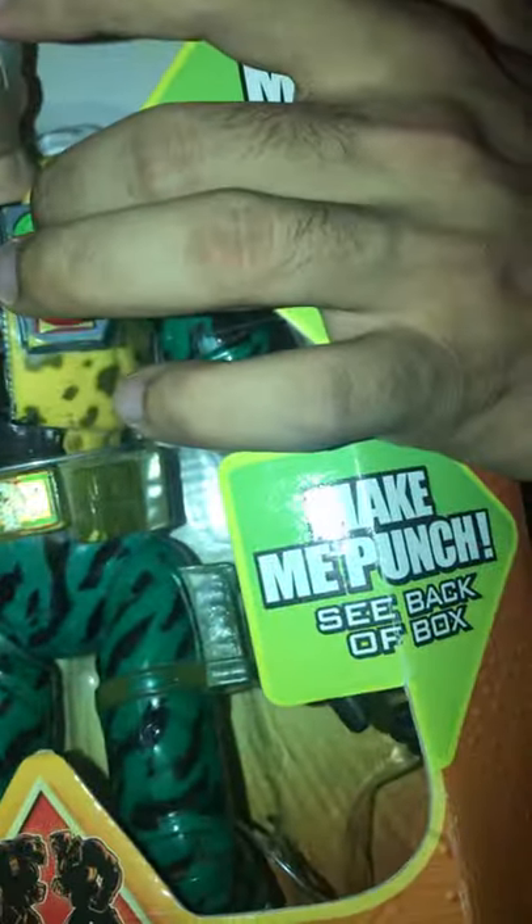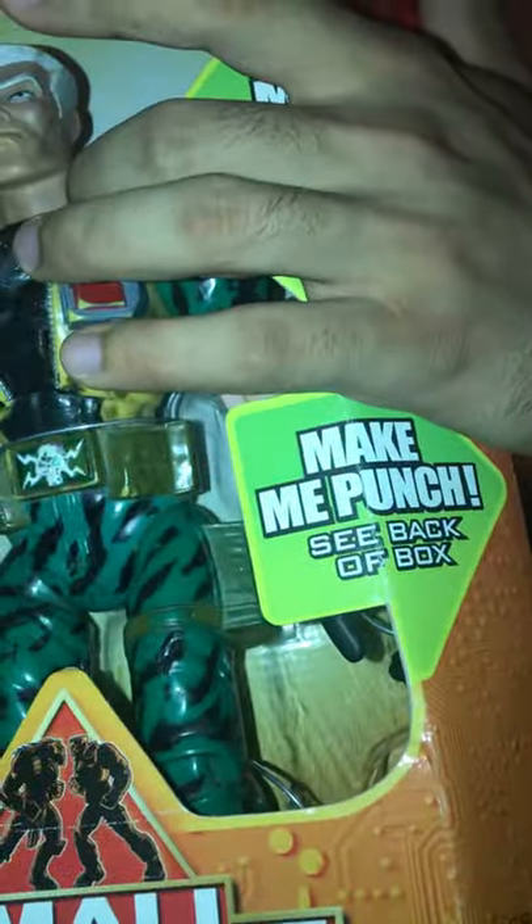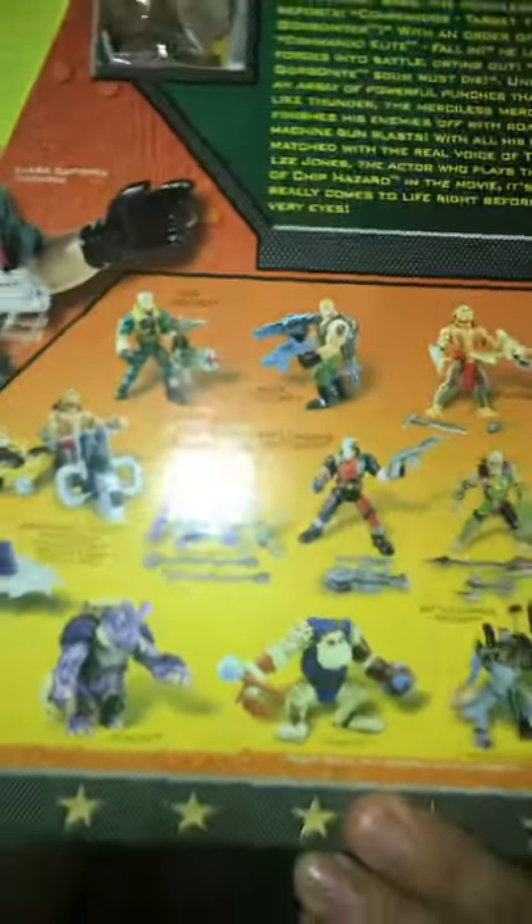The batteries on the old one — I've changed them countless times. I think it's because the toy is so old and I've played with it so much that no matter what type of batteries I put in, new or used, you can't really hear him. He says different phrases than the new one, and they're both identical figures. A lot of people probably don't even know they made two different ones.